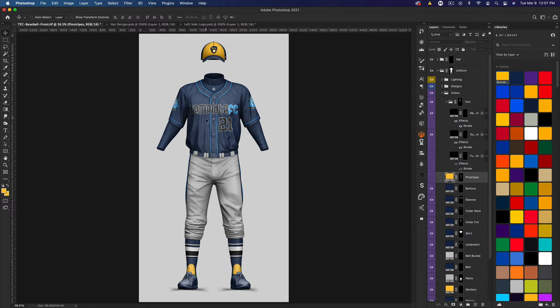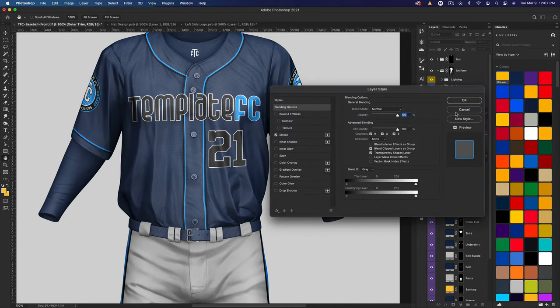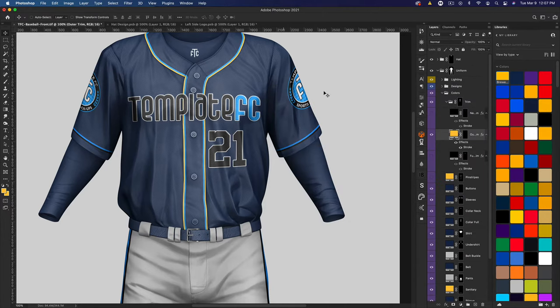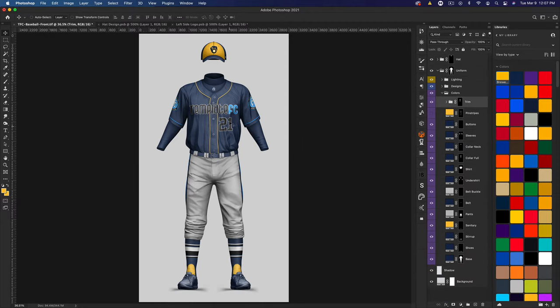Opening up the trim folder — the trim is the striping shapes along the collar and down the buttons. There are a few options: neck trim, which the Brewers jersey doesn't have, and the main trim, which it does have, plus a combined option. We'll use the middle one. There's a stroke on this so you can have two colors. I'll hide the stroke by clicking the eyeball so it's just yellow, which is what we want. Colors are all set.